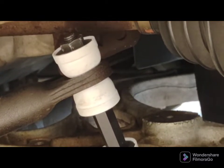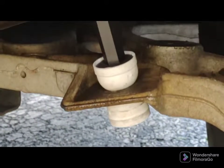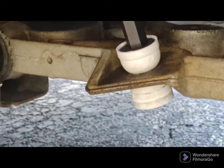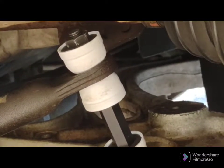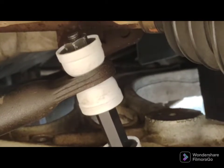This is what it looks like. This is the side that broke — the passenger side — and I'm just going to do the driver's side the same way. Once again, this is a Moog part; I'll put a picture in of the part I used.